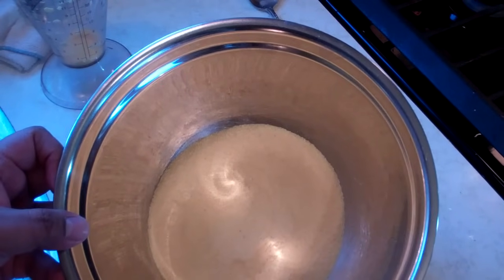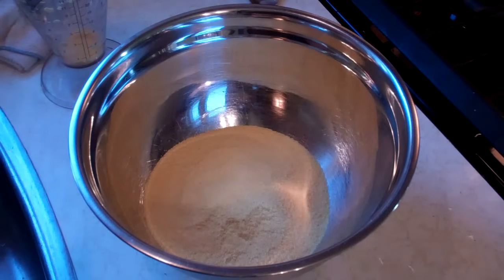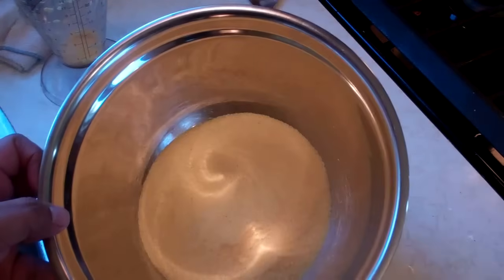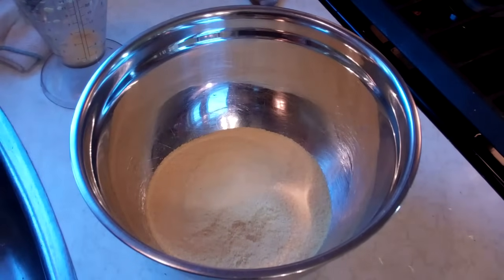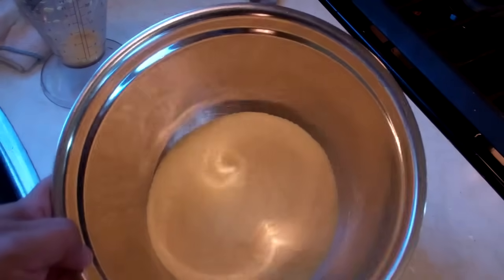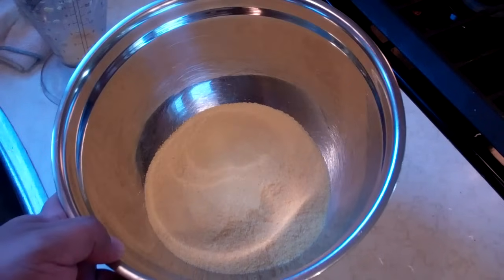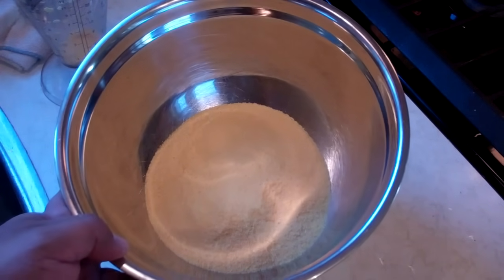In this bowl I've got two cups of very fine cornmeal, and to that we're going to add three cups of very hot water to help make it into a dough. Additionally, we'll add about one and a quarter teaspoon of salt, as well as about four tablespoons of vegetable oil, just to make a nice soft dough. I'm going to go ahead and make that dough and show you the end result when I'm all done.